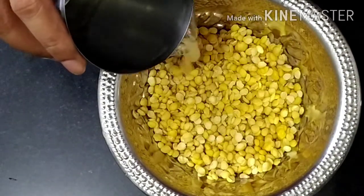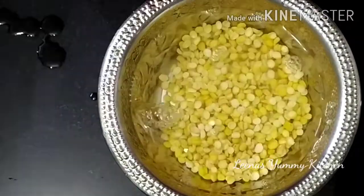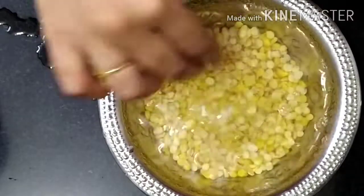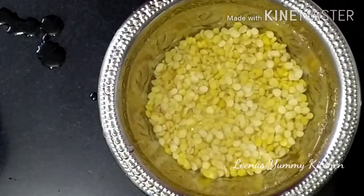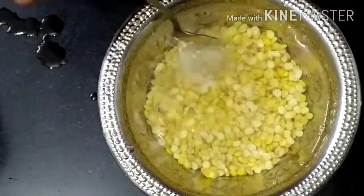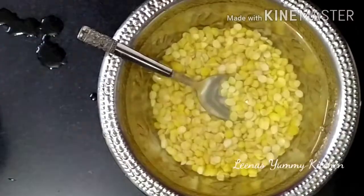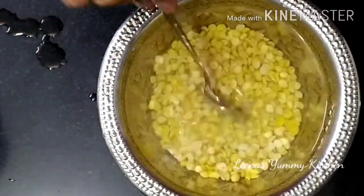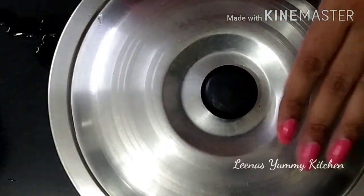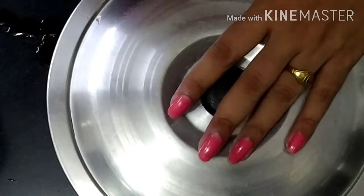We will add 2 glasses of water so the whole dal will be submerged. We will add 1 teaspoon of baking soda and mix it in. We will cover it and keep it aside for 4 hours.